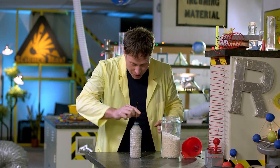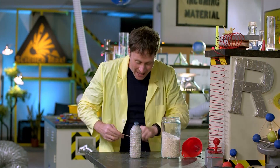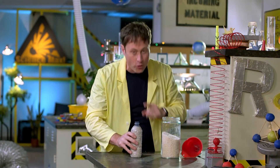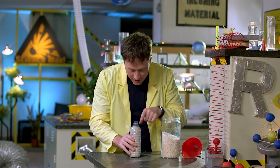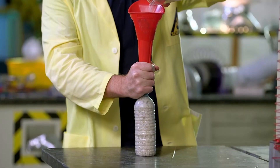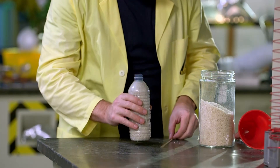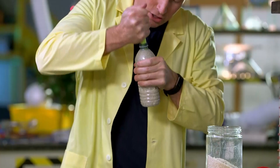Take a shish kebab skewer and stick it into the bottle and nothing happens. But if you tap the bottle down, the rice starts to pack in a little bit better. See how the level of rice is lower? Which means you can add more rice. Pack it down even more. You can even use something the same diameter as the mouth of the bottle, like a highlighter, and make sure all the rice is as packed in as you can get it.